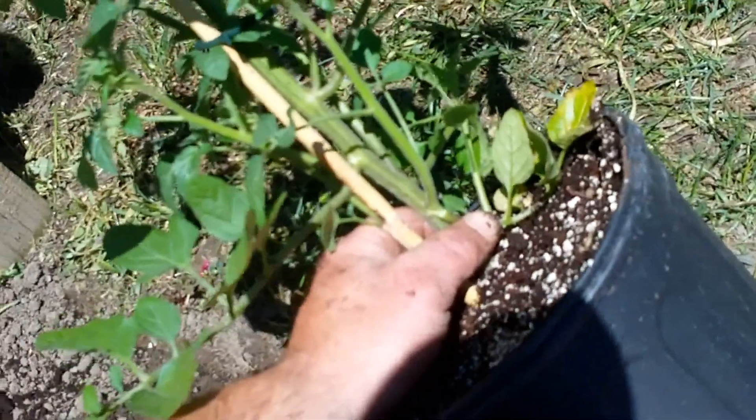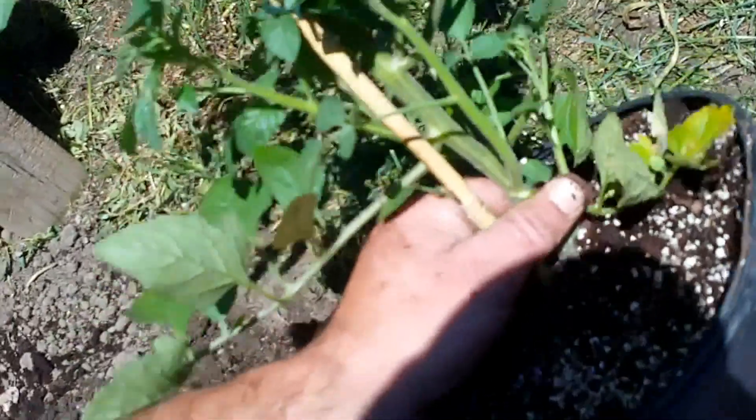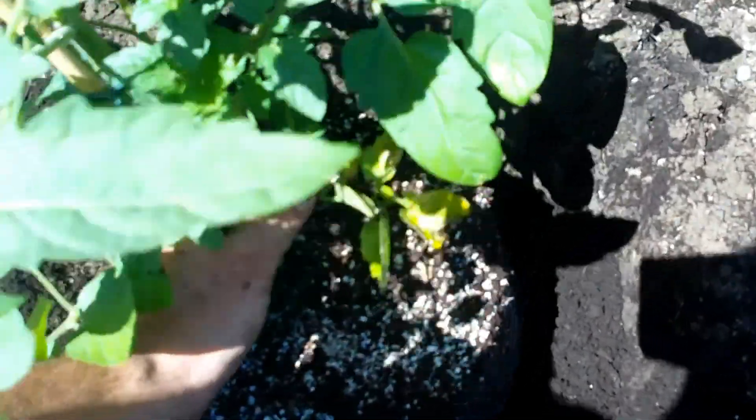Stick your finger in the hole in the bottom of the pot to release the plant. Once it's loose, the pot will just fall right off and you just put it right in the hole.